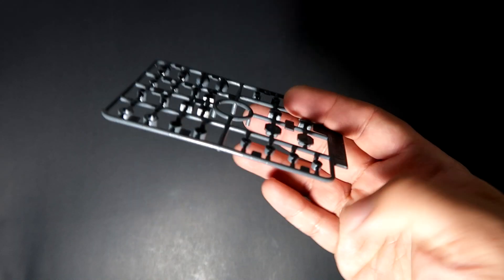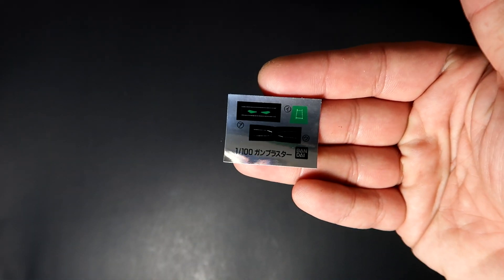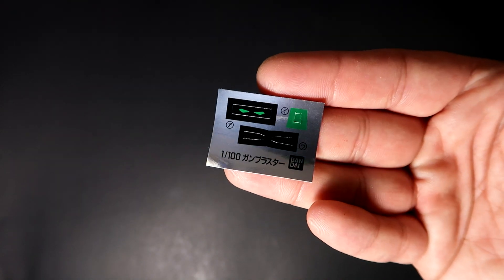Now the polycaps — they're very different. And last are the stickers — very few stickers. The one thing I do like about this kit is the lack of stickers. Really nice.